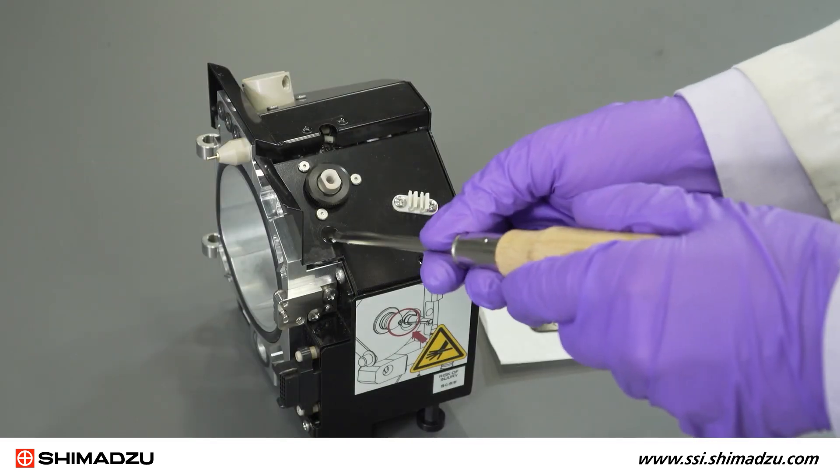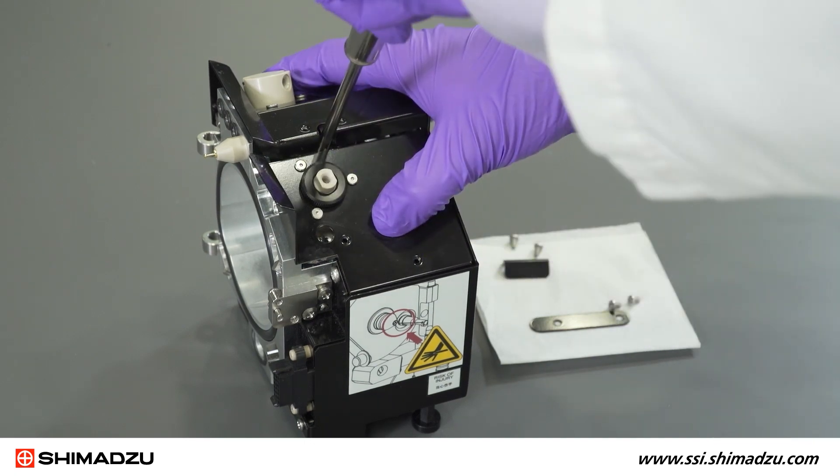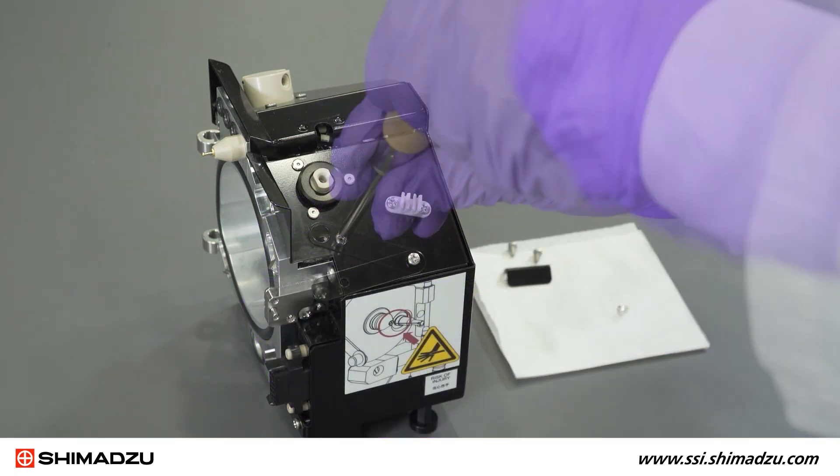After ensuring that the spray unit is held against the rear side of the ionization interface, tighten the two screws.